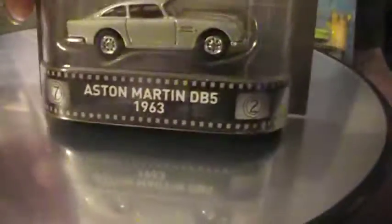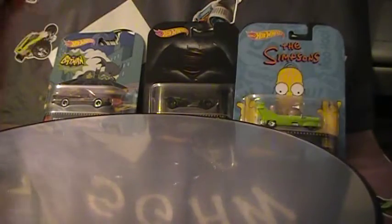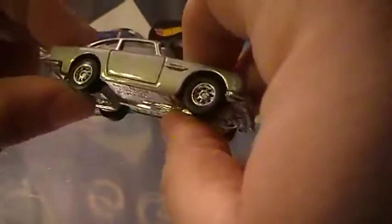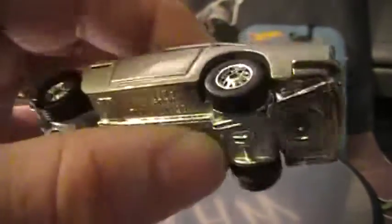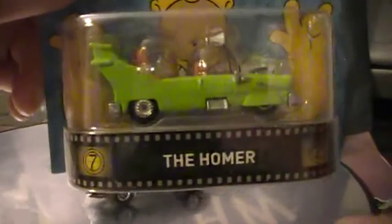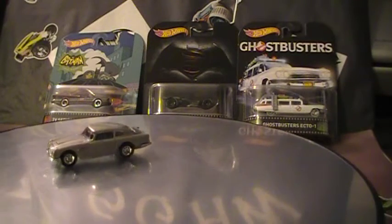The Aston Martin was the only one that wasn't half off its wrapper. Very nicely made wheels, nicely made car. Nice, good, very good detail. When you pay a little extra for these cars you get the detail. It's a nice car.